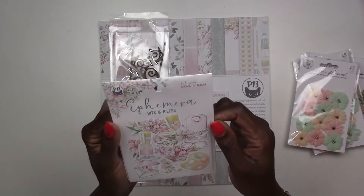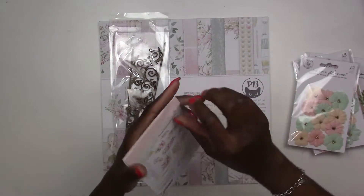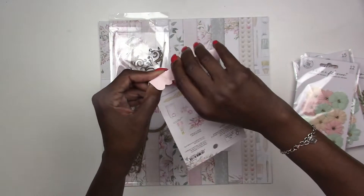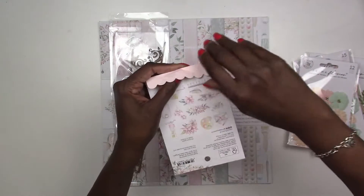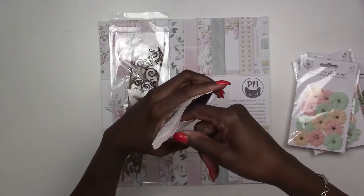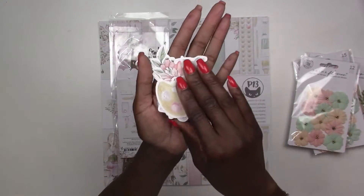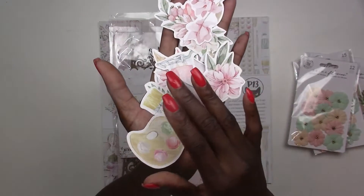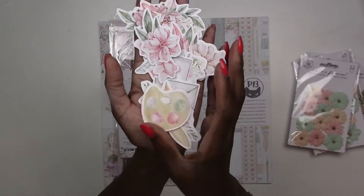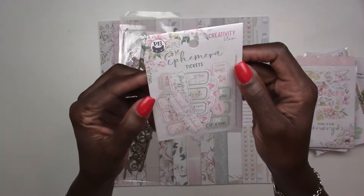Moving on to more embellishments: the first pack has 13 pieces of ephemera — these coordinate with our paper line called Creativity Bloom by P13. Here we've got some fun ephemera pieces trimmed in white. You can ink the edges or trim them more. There are 13 in the pack. We've also got a pack of tickets with nine pieces.